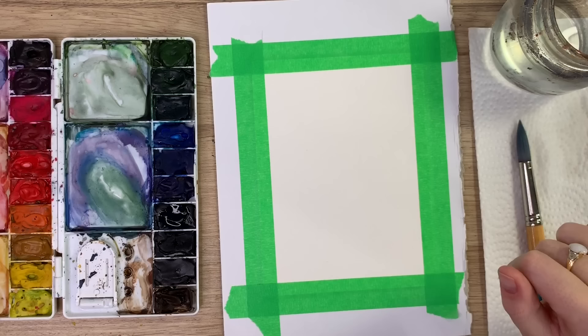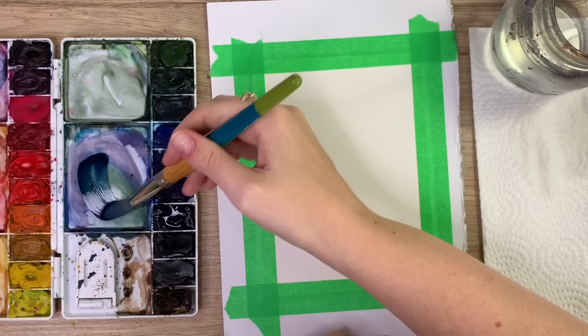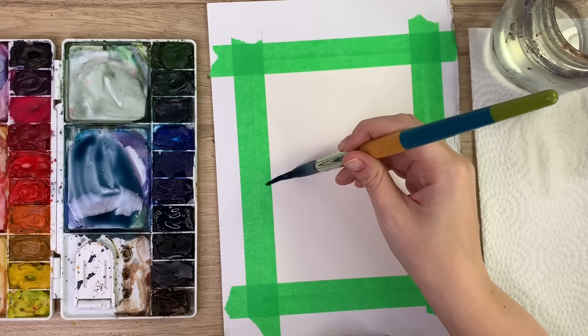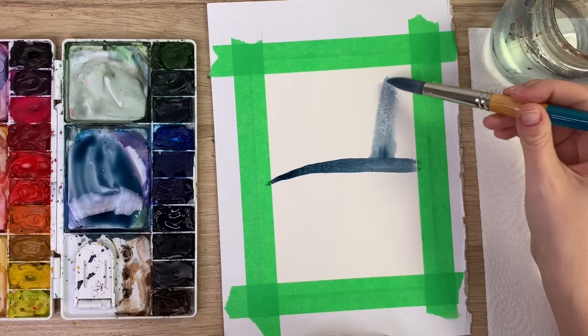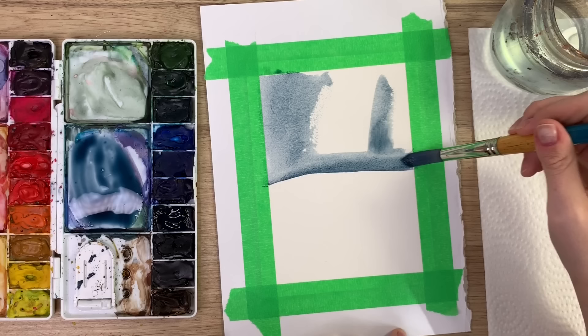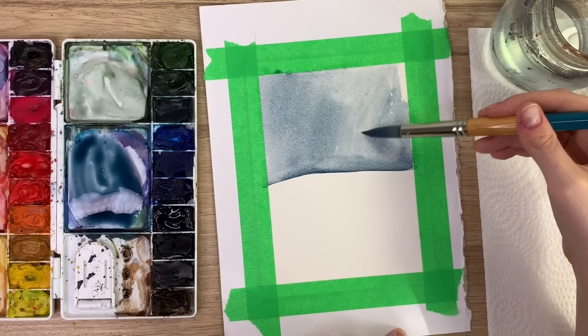We're going to be painting a winter forest scene — this is something I've painted many times, even as a kid with acrylic paints, so it's fairly easy. First, wet your brush and take a nice dark blue — I'm using indigo mixed with whatever's on my palette — and create kind of a horizon line where the snow ends and the background begins. Then wet everything from there up for the nighttime sky.